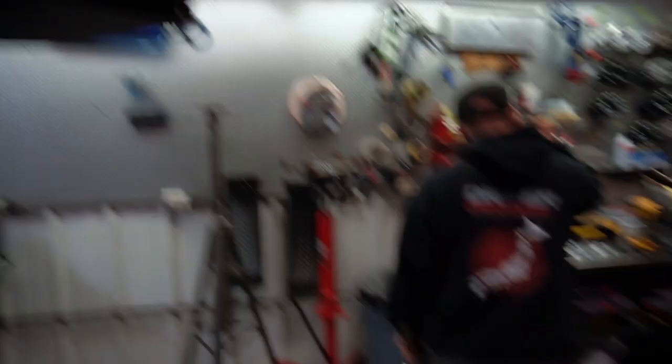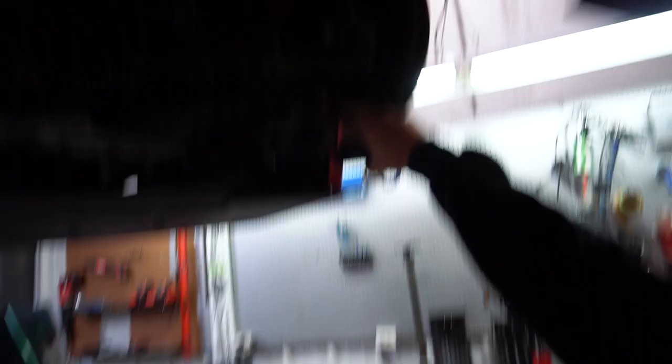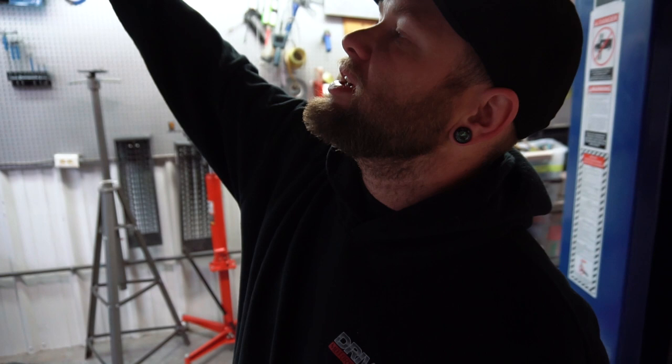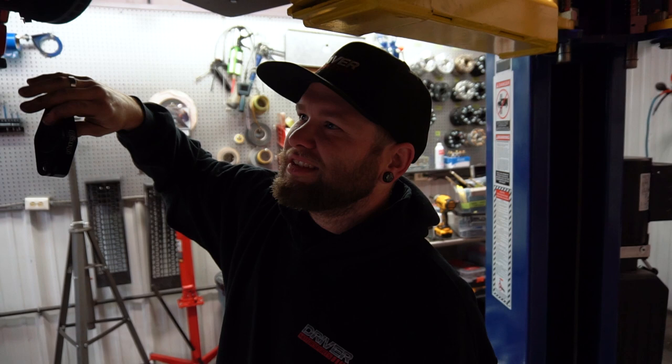So we've got roller center correction from GK Tech, because this car is going to be a good bit lower. These are pretty awesome. It's a really simple way to just kind of correct the suspension geometry because we are going to be low. It'll keep the lower control arm a little more leveled - basically it's a spacer for the hub to the lower control arm, to correct the levelness.